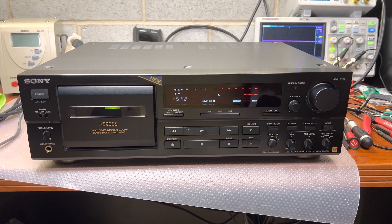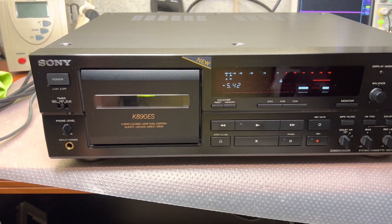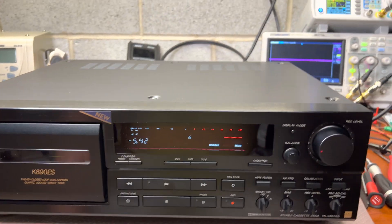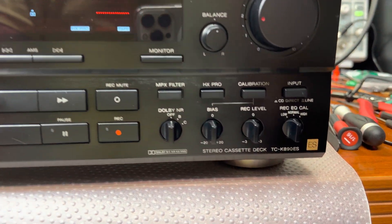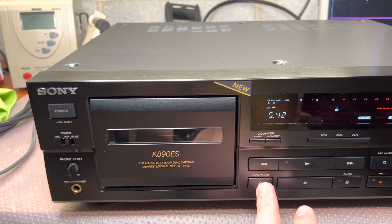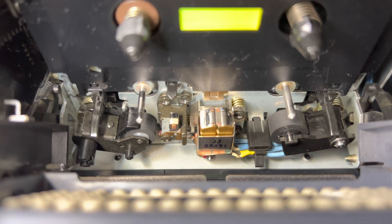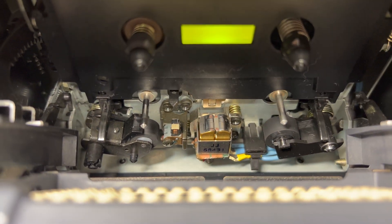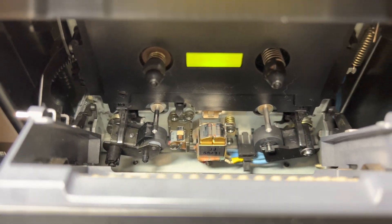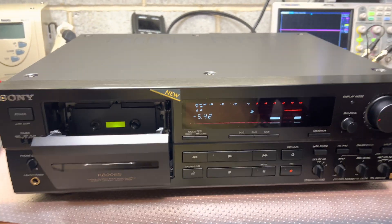Hello everybody. Today I've got this deck to fix a couple of issues for my friend. It's a really nice deck — it's a Sony 890ES. It looks like new, in very good condition, and as you may see the head is almost new. From different angles it looks really well. This deck has been serviced, but my friend says there are some issues with recording.